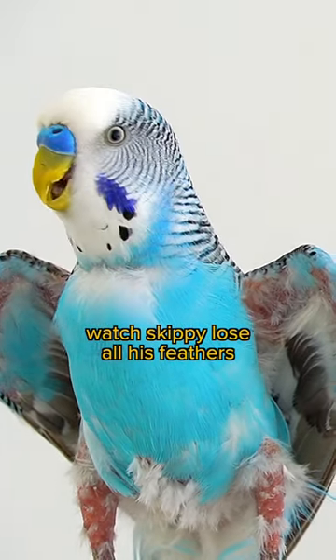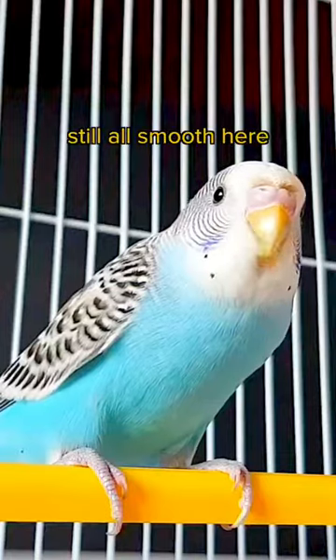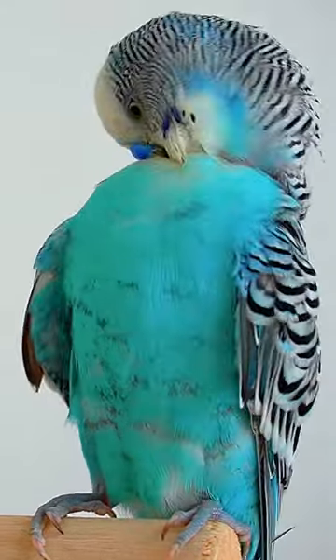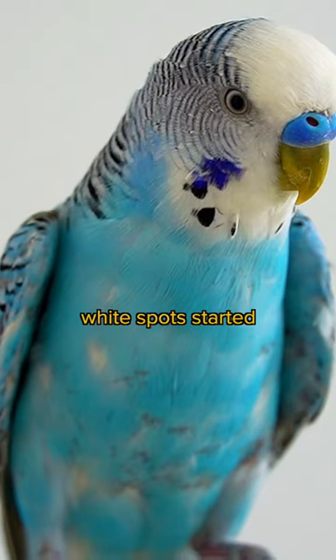Watch Skippy lose all his feathers. Still all smooth here. First stress marks. Now feathers covered with dark stress bars. White spots started.